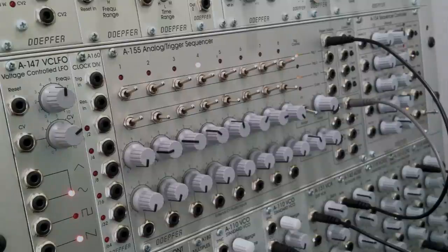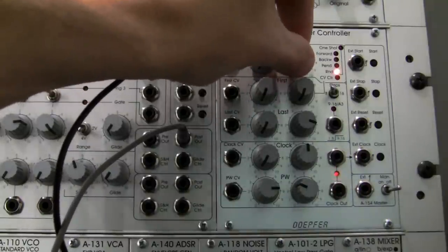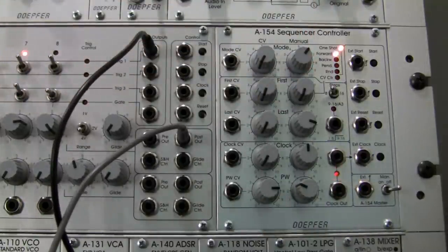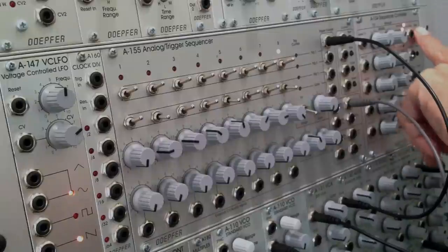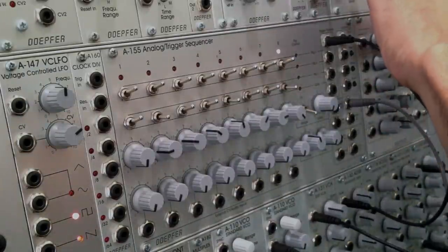That's the random mode. I'm not going to demonstrate CV control, so let's skip through that one. Now we're in one-shot mode and we can hear that it has stopped. Let's start it again so we know what that sounds like — keep an eye on the A155, we're going to start it, and then it stops. Now let's go into backward mode and start that.